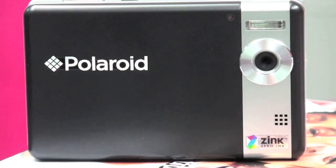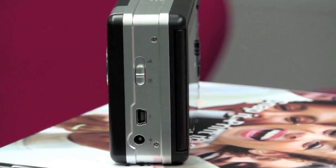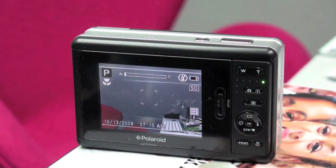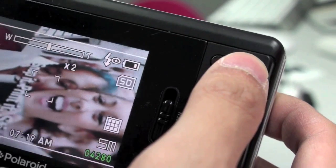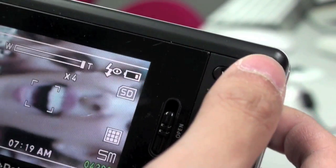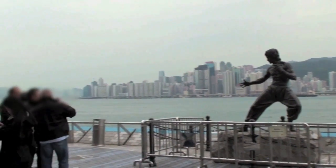It's a 5 megapixel camera with all the fun of instant and the convenience of digital. It also has 4x digital zoom, so you can check to see if people have flossed or not. Which impressed these Bruce Lee fans.